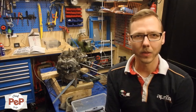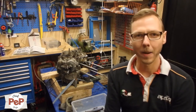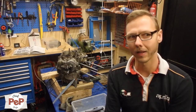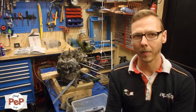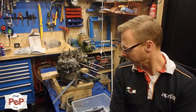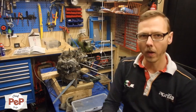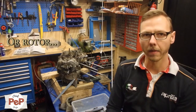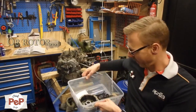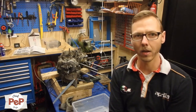Hey guys, welcome back to a new vlog video of my project. Today was a really tough day. I finally had a few hours spare on my Saturday to disassemble my engine, and obviously I first had to start with my alternator, which is here. I got my alternator off, but I never had so much trouble taking it off.